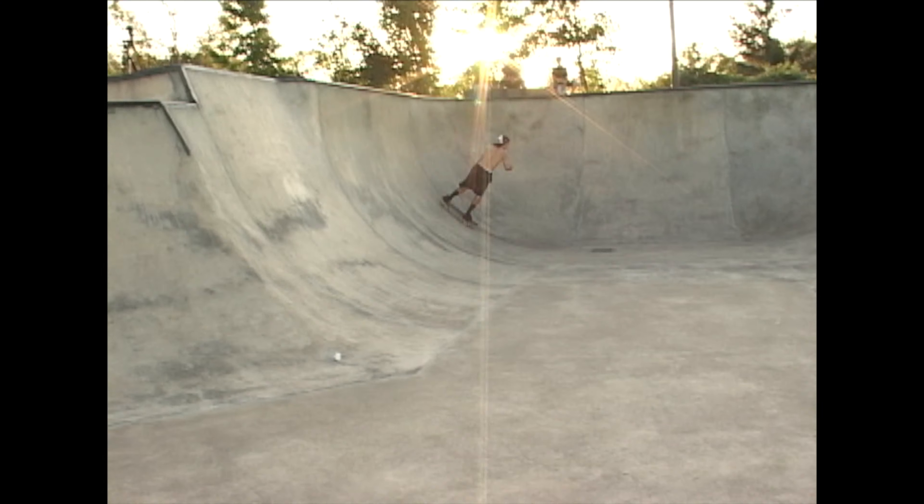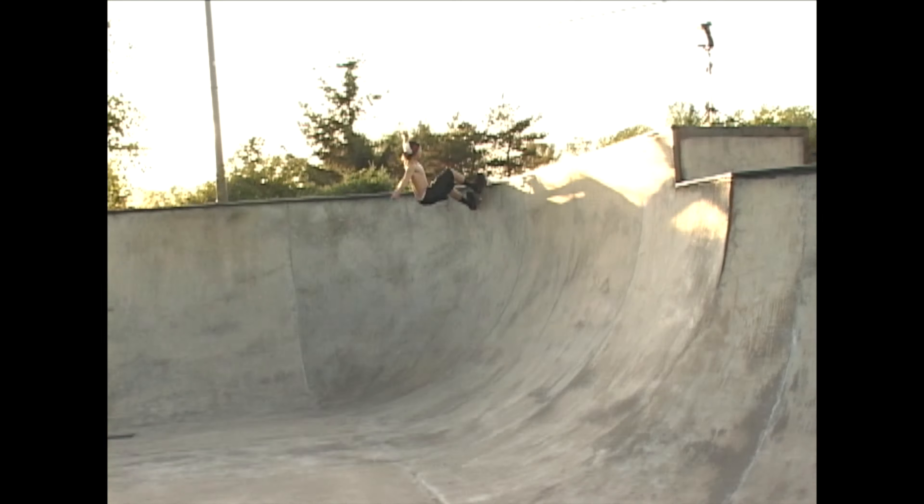What's up guys? Welcome back to Sunnyvale Skate Park. JB here, Skate Park Lessons, to teach you how to do roll-ins today.